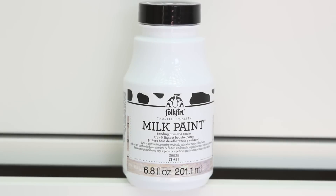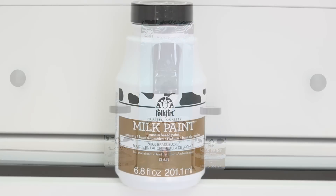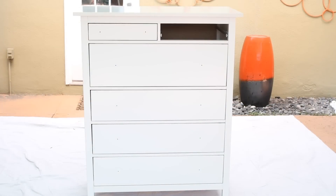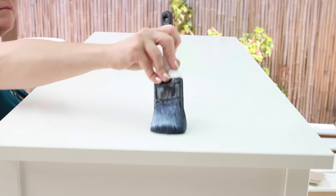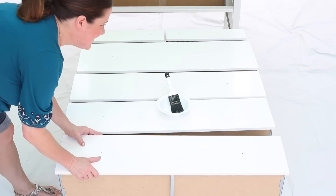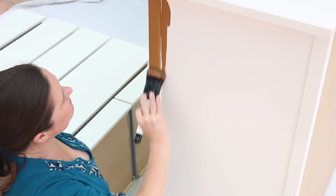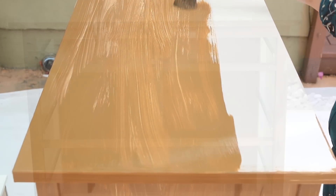For the base coat, we're using Folk Art Milk Paint. Our color is Brass Buckle. First, sand lightly and wipe clean. Use the Milk Paint Bonding Primer for all non-raw wood projects. Apply with long, even brush strokes. Once dry, add your color using the same long brush strokes and wipe any drips.